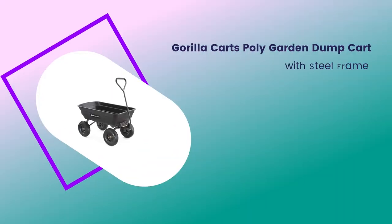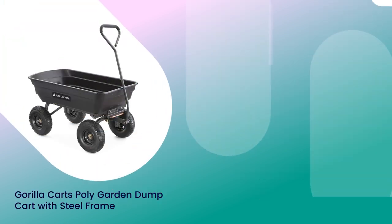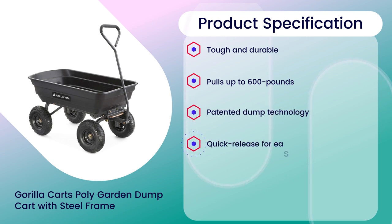Number 2: Gorilla Karts Poly Garden Dump Cart with Steel Frame, 4.7 rating out of 5. Material: Steel. Product specifications: Tough and Durable, Pulls up to 600 lbs, Patented Dump Technology, Quick Release for Easy Unloading, Innovative Design for Simple Assembly.